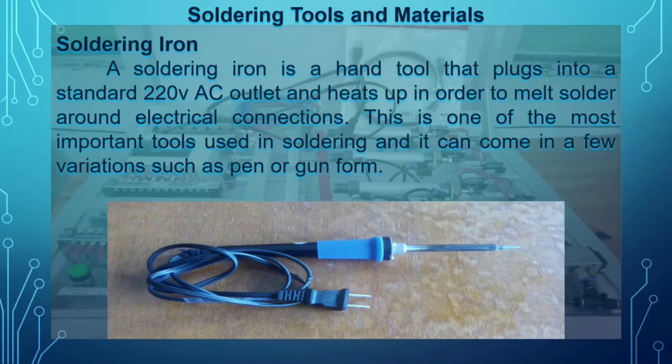A soldering iron is a hand tool that plugs into a standard 220-volt alternating current outlet and heats up in order to melt solder around electrical connections. It is one of the most important tools used in soldering and can come in a few variations, such as a pen or gun form. You cannot do the soldering process without this tool — it comes in two kinds: the soldering pen and the soldering gun.